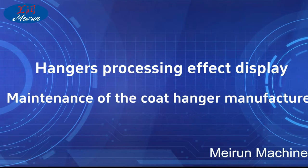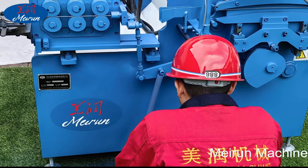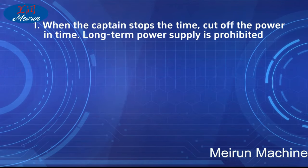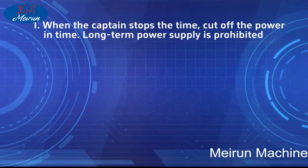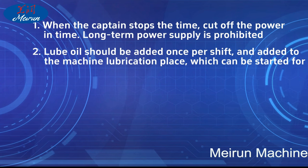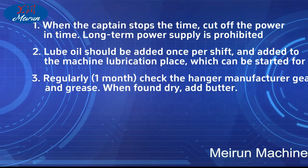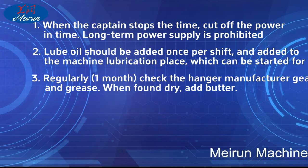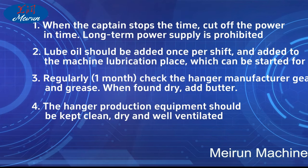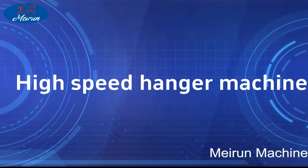Maintenance of the hanger manufacturing machine: When the machine stops, cut off the power. Long-term power supply is prohibited. Loop oil should be added once per shift to the machine lubrication points. Regularly — once per month — check the hanger machine gears and grease; when found dry, add butter. The hanger production equipment should be kept clean, dry, and well ventilated. Lubricate the transmission parts, gears, and crane moving mechanism regularly.